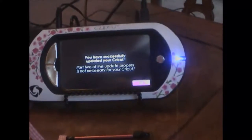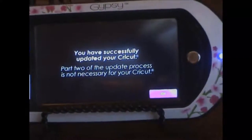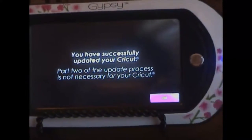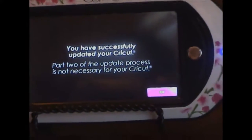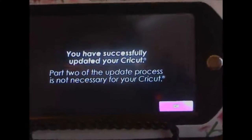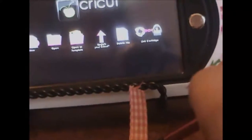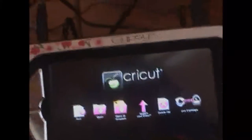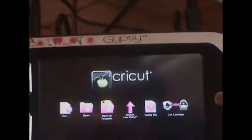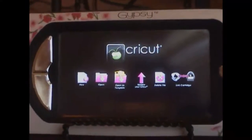It says: you have successfully updated your Cricut. Part two of the update process is not necessary for your Cricut. Wow! My Expression needed part two but I guess because this is the Create, it says it does not need that. I'll press OK.